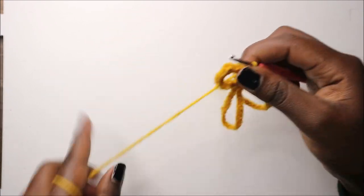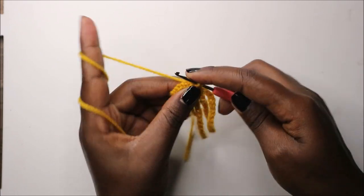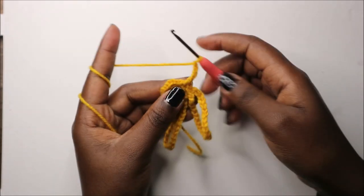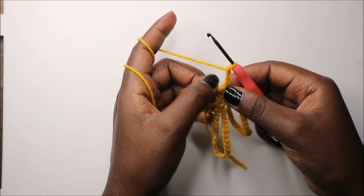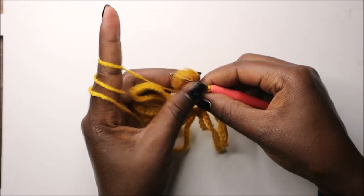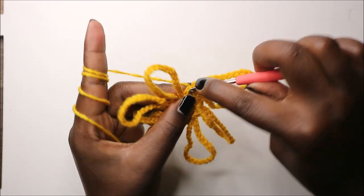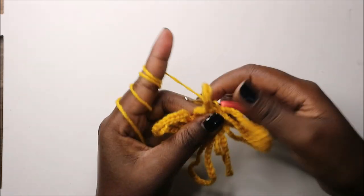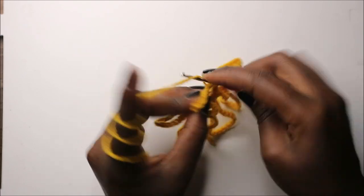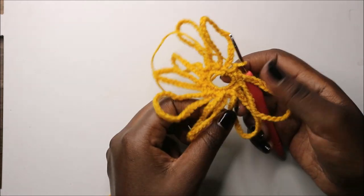After that we're going to repeat again and do two single crochets - one and two - then do again chain 25 and repeat the same process all the way around until you get back to where you started. After you do the last petal, we have two single crochets left - single crochet, single crochet - and then slip stitch in the next stitch, then do a chain one. Now we have a total of eight petals.